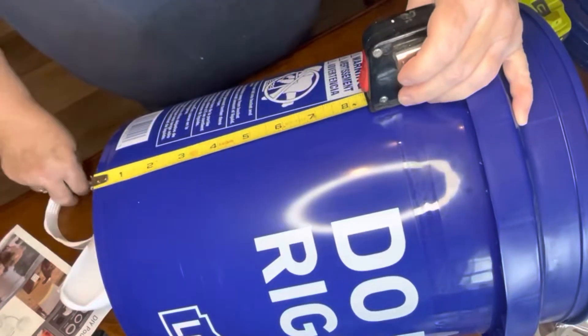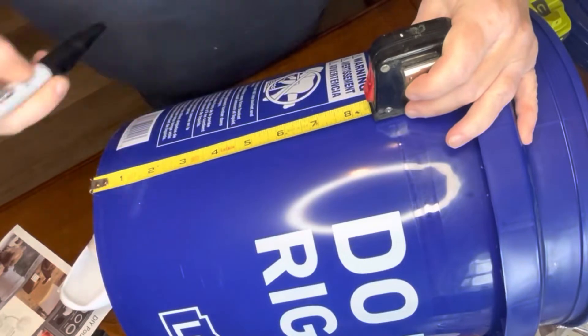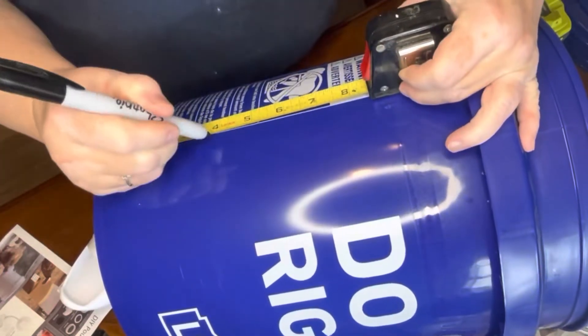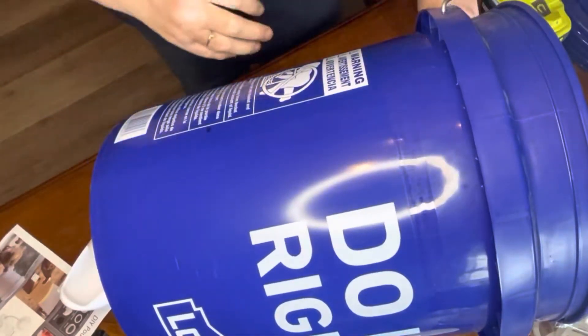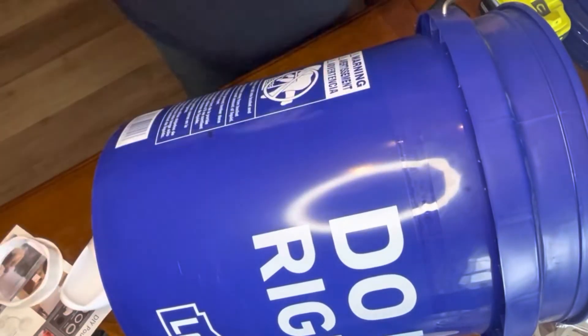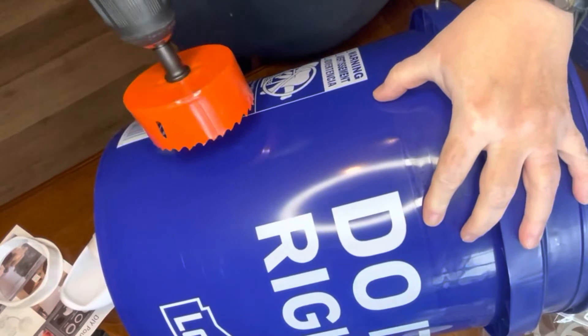The instructions suggest you want your feeders about eight to ten inches off the ground. I measured one of my cinder blocks and it's about eight inches, so I wanted the hole to be about ten inches off the ground. I went ahead and measured at four and a half inches as my center, marked it, and now we're going to make that hole.